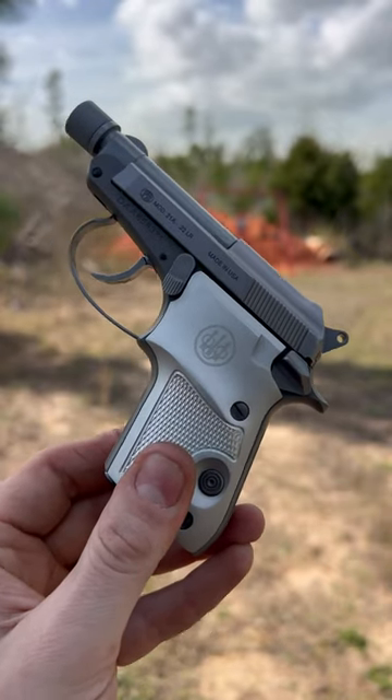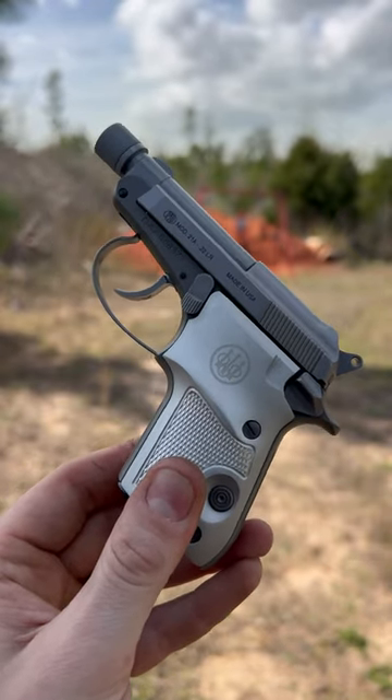Great to train somebody on — low recoil, low noise. Let me know what you think, guys. Would you pay $3.99 or wouldn't you?